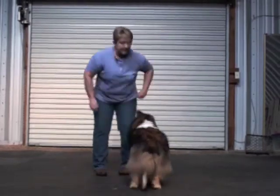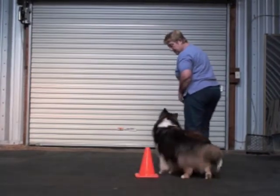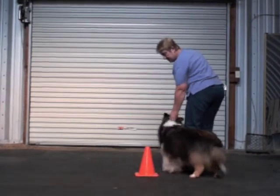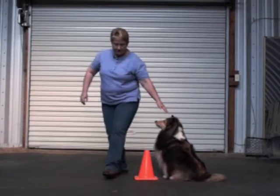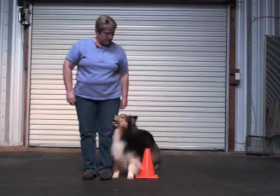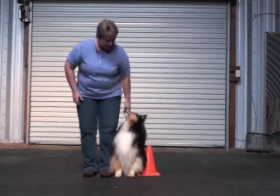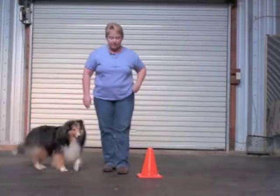When that's going well, you can work the full motion: leave him sitting on the opposite side of the cone, form your parking place, give the heel command, let him complete the turn, and then work him back to the front position.